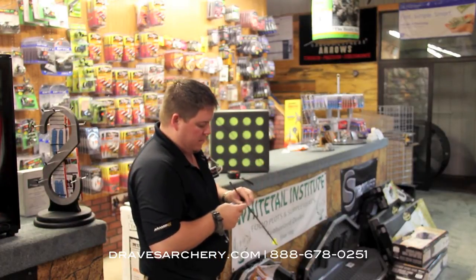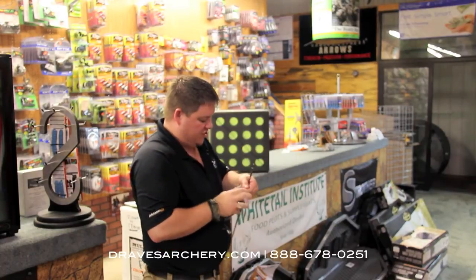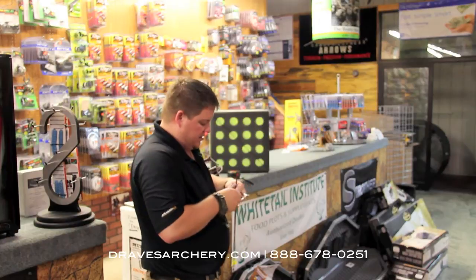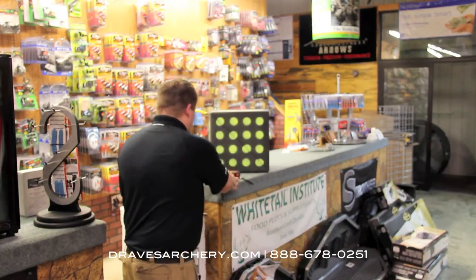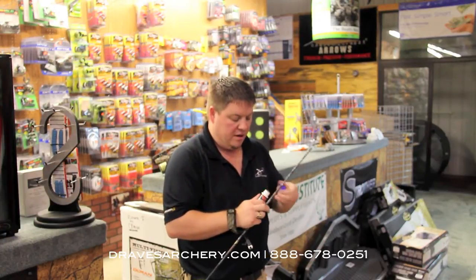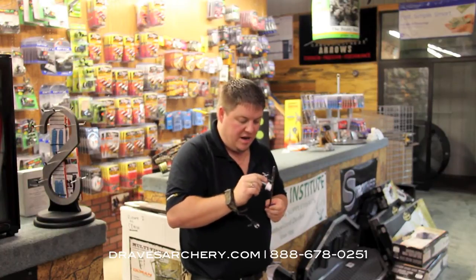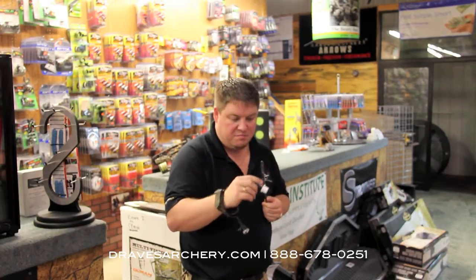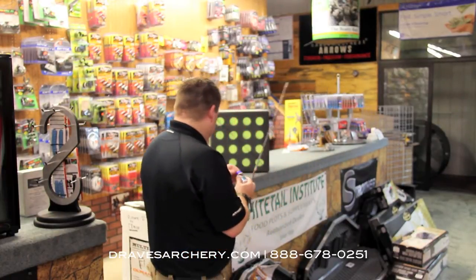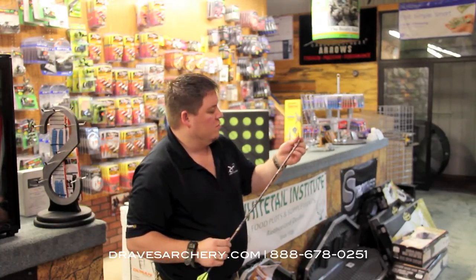This is Scorpion Venom. I lube all my arrows — I actually lube my arrows, my flat chain, the whole nine yards. You can use this stuff for all kinds of things as far as lube goes. It's odorless and it doesn't take much. Just dab a little bit on your point and run a little bit down your arrow shaft in a couple different spots, then take your fingers and just lube the arrow.